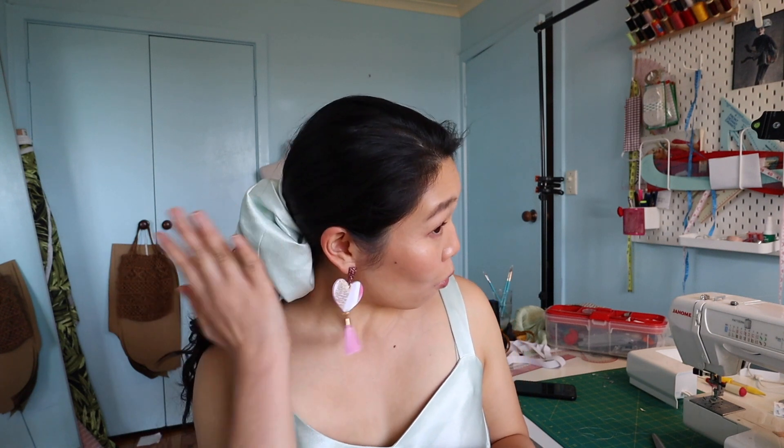Hey guys, welcome back to the channel. It's me, Surya, your favorite sewing friend and today I'm going to show you how I made a two-piece set that I found in Salvos for like $8. I think everything is $8 at Salvos. I turned it into a slightly nicer looking two-piece set and I also used the excess fabric to create a really humongous scrunchie. So if you want to know how I did that, just keep watching.